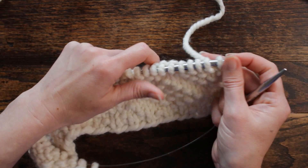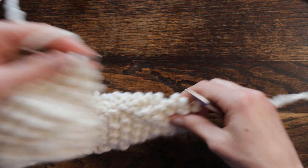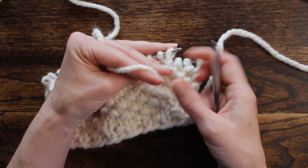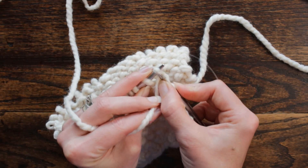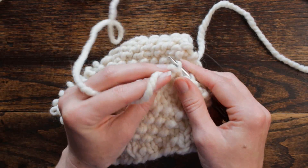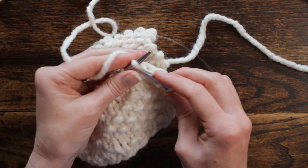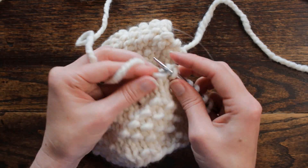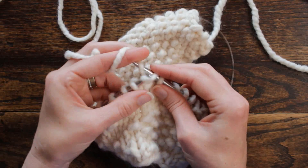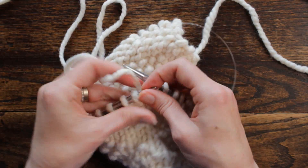We've cast on and we're ready for row one. I'm going to go through it so you can go through it with me if you would like. Row one: we're going to purl one, knit one, purl one, and then start the repeat. The repeat is knit three, purl one, twice — so knit three, purl one. That was two times.